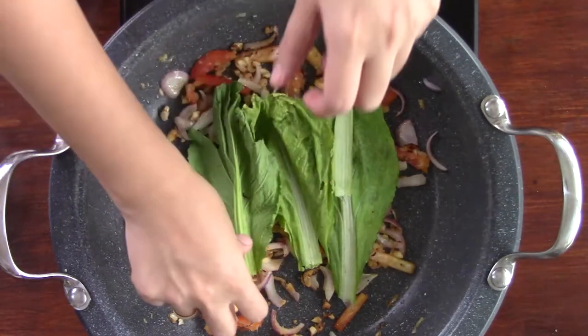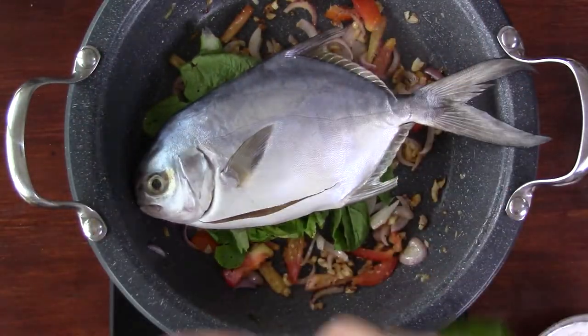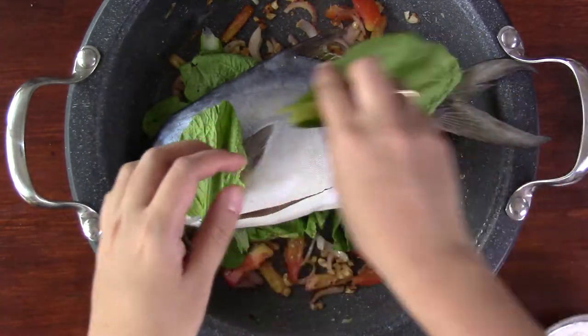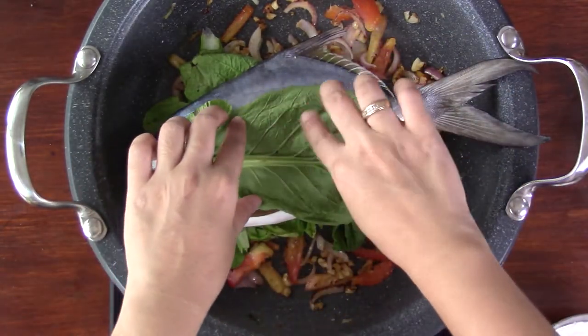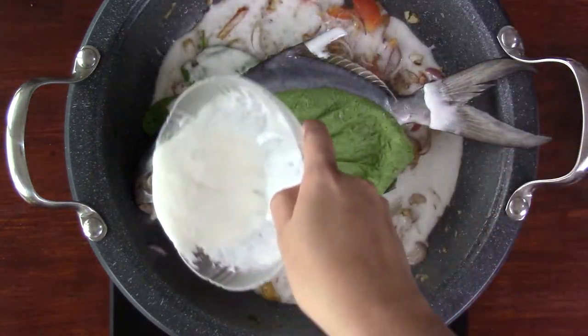After that, layer the mustard leaves and the pampano fish. Then pour the coconut cream and simmer for 10-15 minutes.